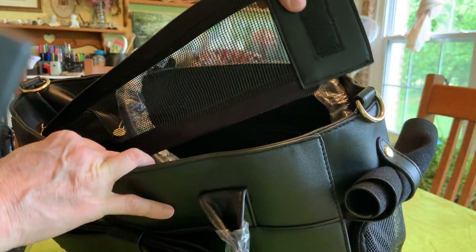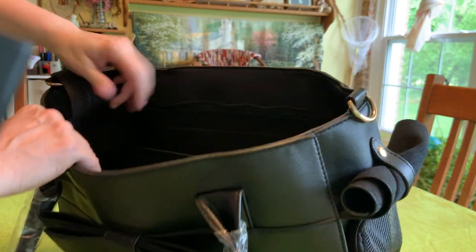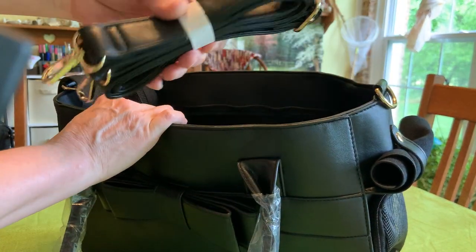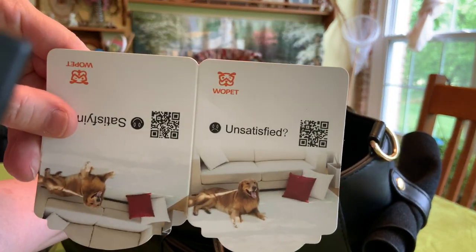On the top, I already know what that one is for. When I get her in there, I'm going to put this across and then there's zippers that zip right along here. There's the strap — you've got to be able to carry her. And this is made by Woolpad.